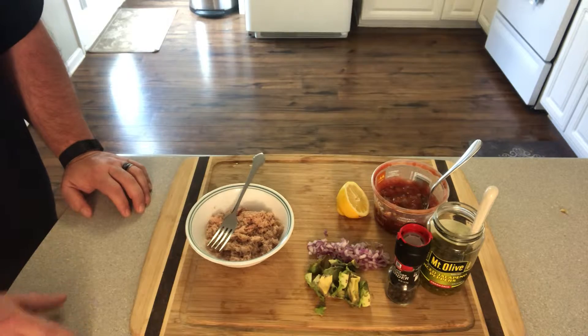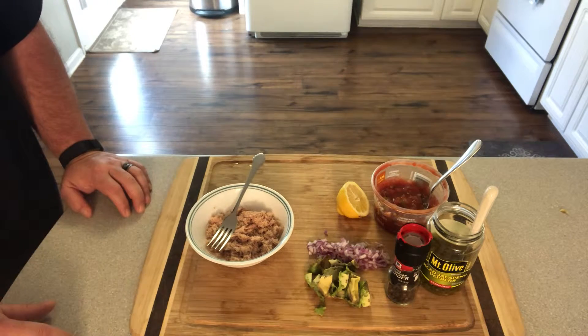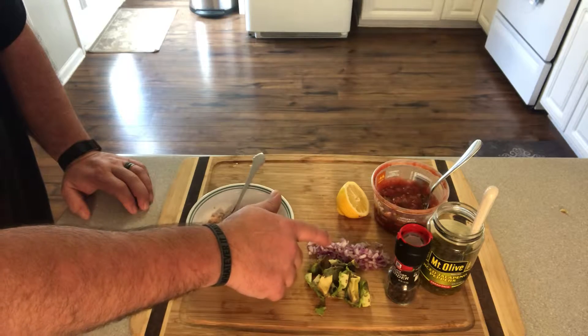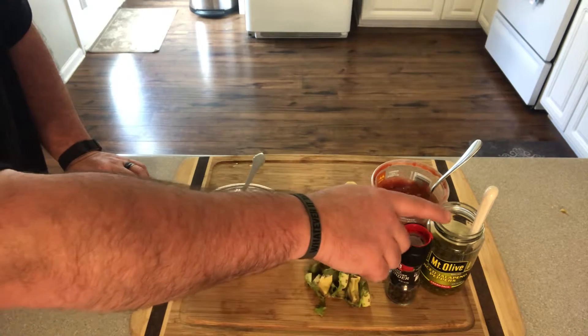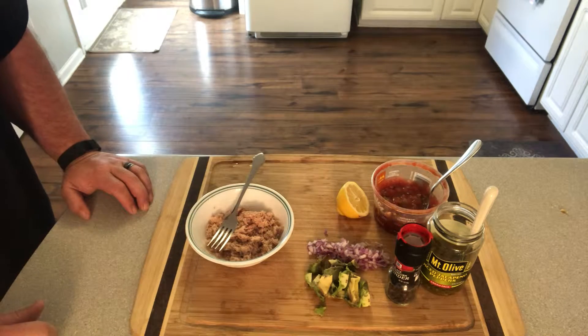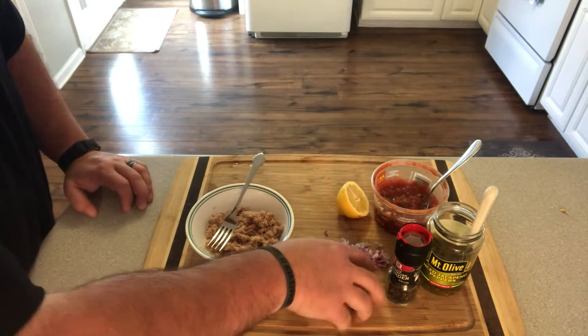We've got a little fresh avocado, some red onion, a little black pepper, diced jalapeños, some salsa, and a little squeeze of lemon. So what I do to make this is I take the avocado and dump it right in with the tuna.